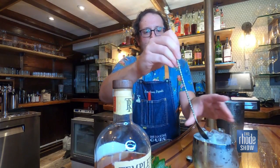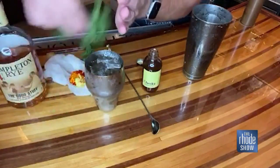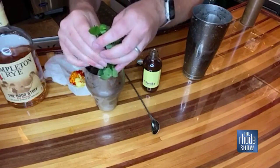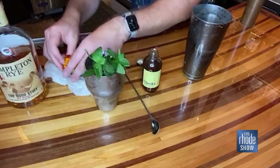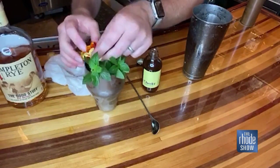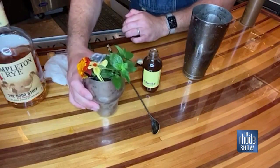We'll give that another little stir, and ladies and gentlemen, that is essentially it. Now, the pièce de résistance — we have to add so many mint sprigs on top so that when you bring that drink to your nose, it is inundated with the mint. And some fresh seasonal flowers from my garden: nasturtium flowers. Look at that, I love this.